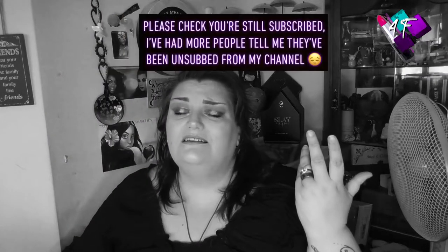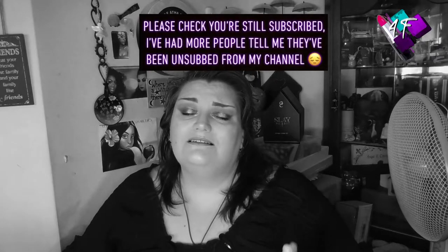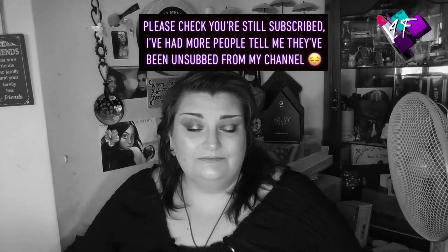Hey, when will I be YouTube famous? I don't know, probably never. But what I do know is this is 4F Beauty and if I've done my editing job properly, you should be watching me in black and white right now.